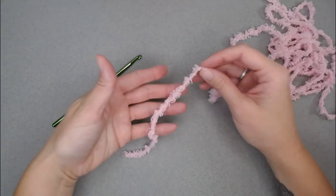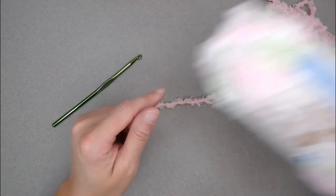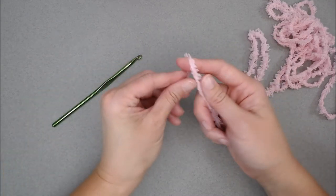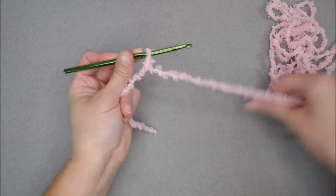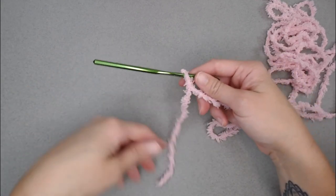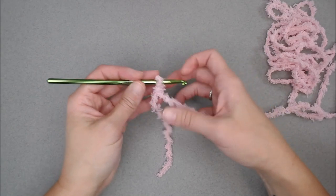Once you have all your materials, let's go ahead and dive right into actually making it. Let's begin with the color you want to use on the inside rectangle of the blanket — that can be whatever color you choose. We're going to start with a tail long enough to weave in our ends, create our slipknot, attach our crochet hook, and we are ready to begin. As you've probably already noticed, this yarn is extremely textured, so you're going to want to make all of your stitches loose. If you have trouble making stitches too tight, you may want to go up a crochet hook size or two.